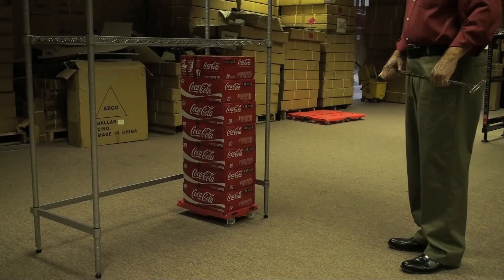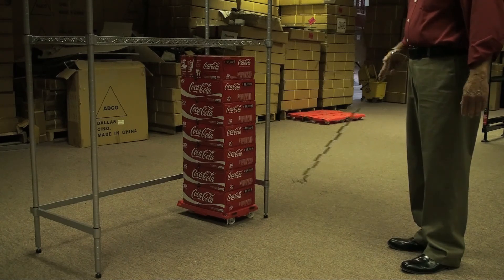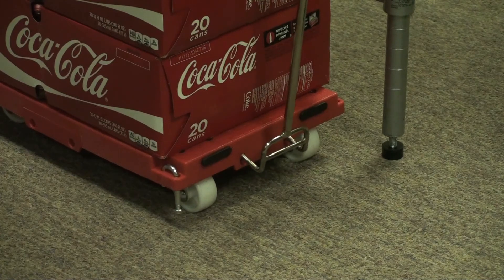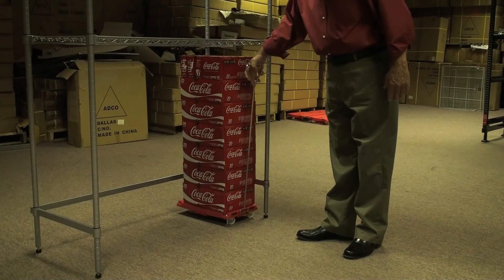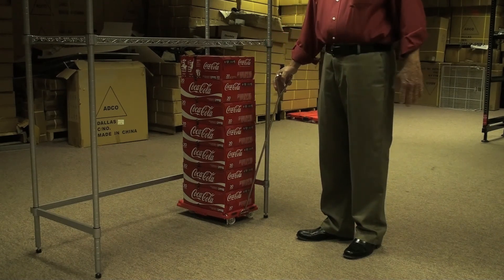In order to move the dolly loaded with seven, eight cases of drinks, it's very important that you simply lay your handle close to this. As you can see, it has straight fingers that go inside. You don't even have to look at it if you locate it by feel.